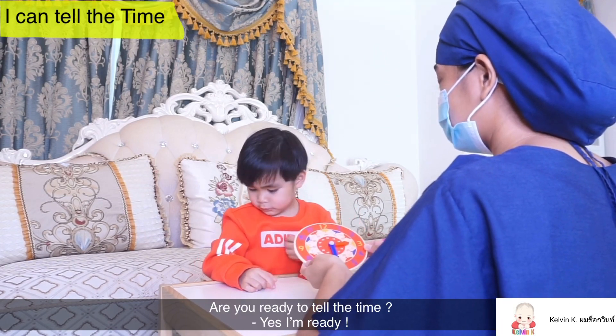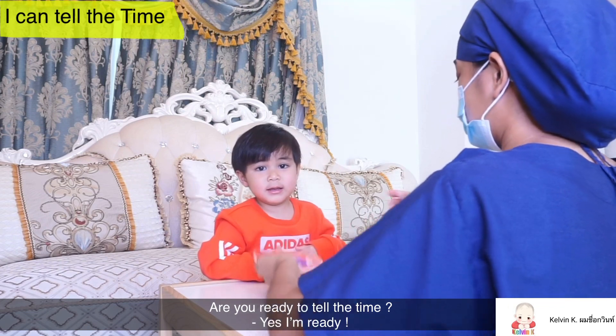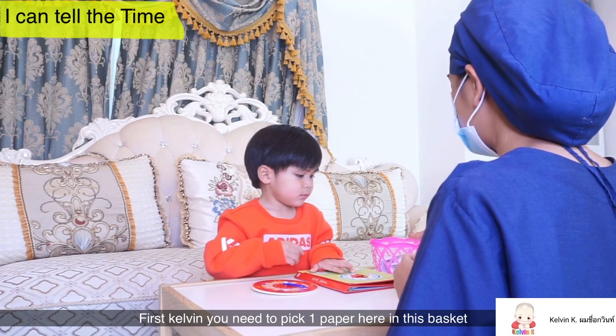Are you ready to tell the time? Yes, I'm ready. Okay, so first, Kelbee, you need to pick one paper here in the basket.